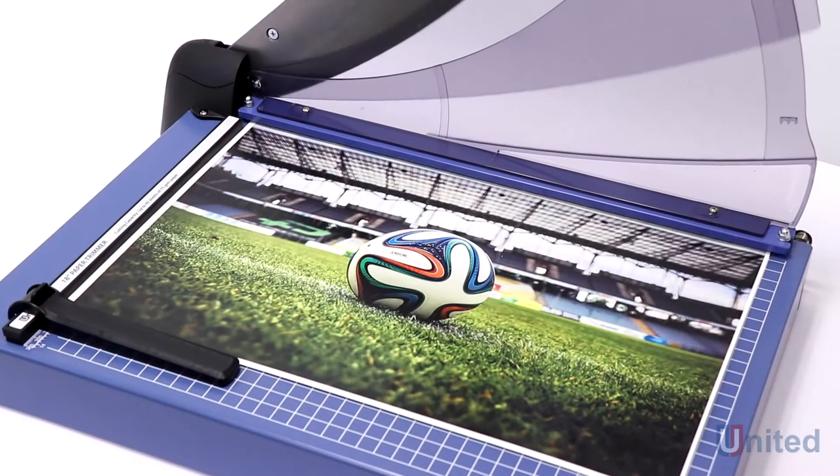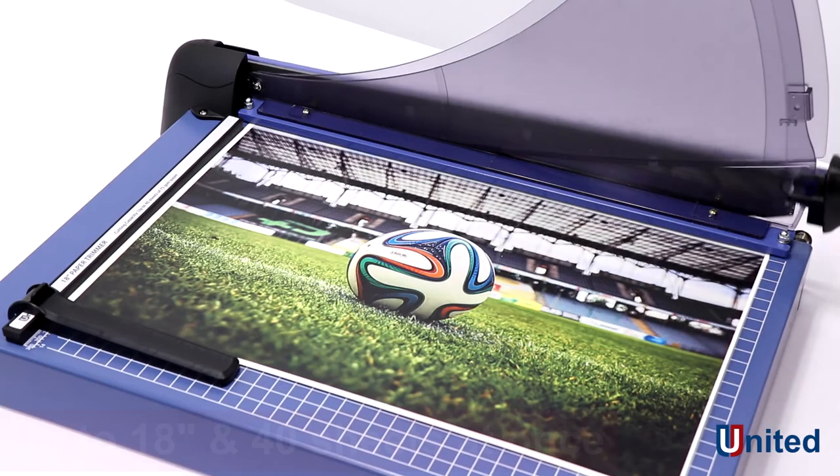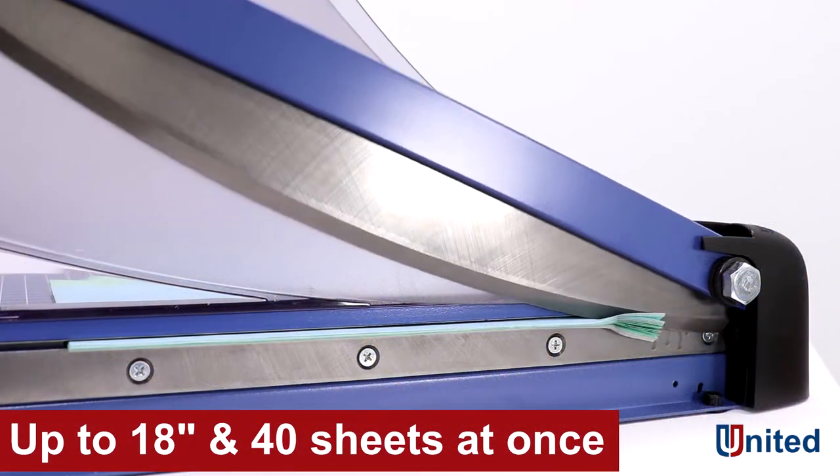The T18P was designed for precision and durability. It can handle paper up to 18 inches long and up to 40 sheets at a time.